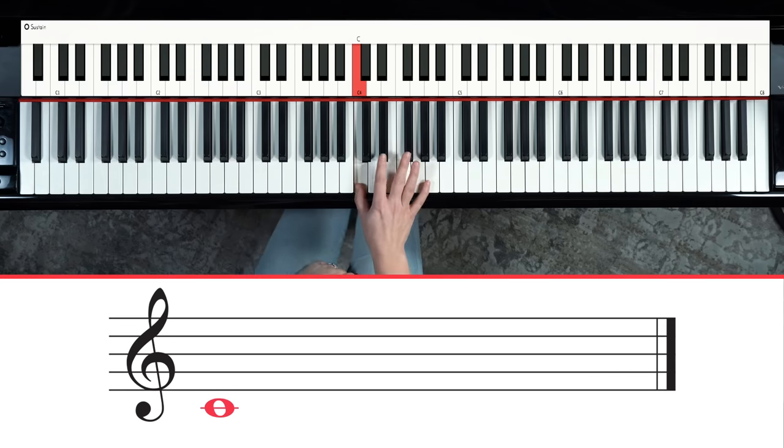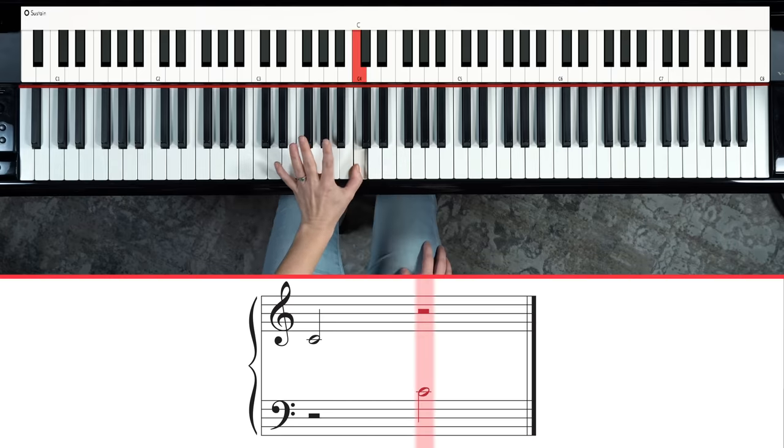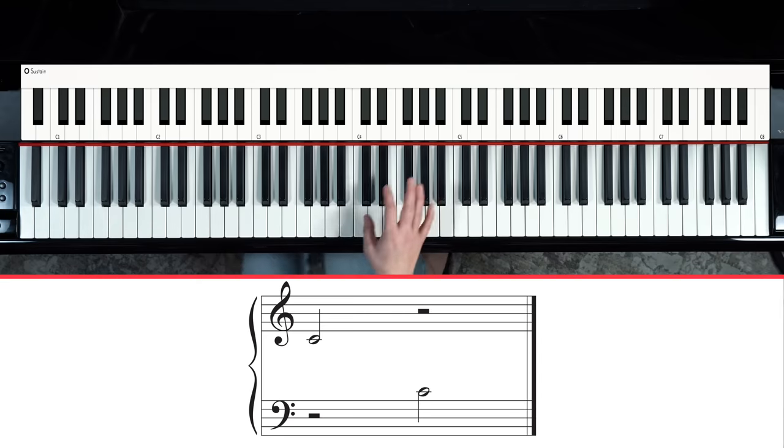That tells you to play the C in the middle part of your piano with your right hand. You might also see a note above the bass clef, again on its own little line in no man's land — this is also middle C. When you see it written close to the bass clef, you play it with your left hand; written close to the treble clef, you play it with your right hand. Same note.